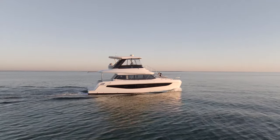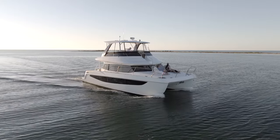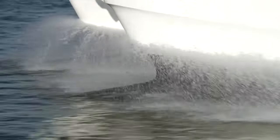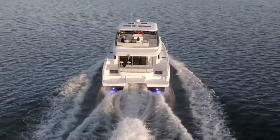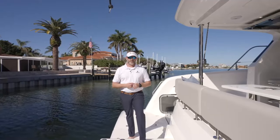The Aquila 42 yacht is designed by VPLP, a renowned maritime designer out of France. What they've done is quite remarkable on the underside of the boat. It is a full planing hull, so as the boat gets up to speed, there's hardly any bow rise. She gets up on speed, cruises exceptionally well. Handling is fantastic.